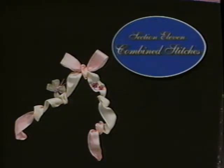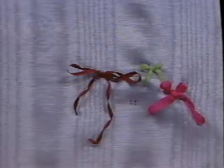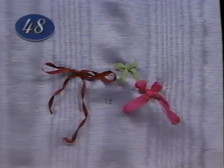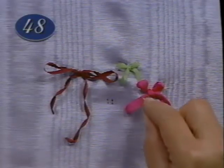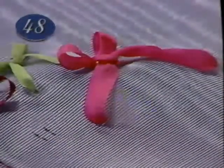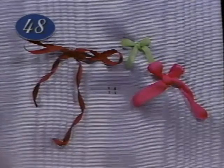There's magic in silk ribbon embroidery — bows and bugs and butterflies appear right before your eyes. Review the loop, Japanese ribbon, cascade, and straight stitch before beginning the bow, which combines them. Mark four dots in a square very close together. Form the top of the bow with two loop stitches side by side at the top two dots. Add tails at the bottom two dots using either the Japanese ribbon stitch or the cascade. The bow appears to be tied when you make a soft straight stitch covering the center where the four stitches meet.